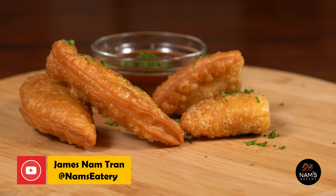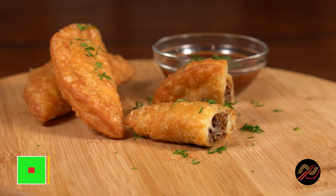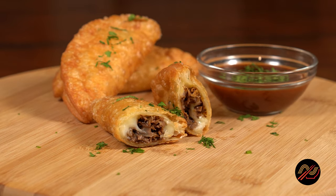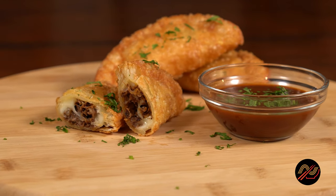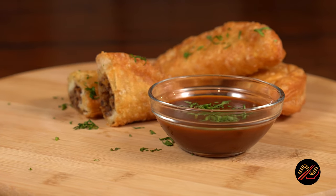Hello Namblers and welcome back to Names Eatery. In this video, we're going to make some delicious birria nampanadas stuffed with tender shredded beef, gooey mozzarella cheese, and a flavorful thick consomme that's got a kick of freshness from chopped cilantro.